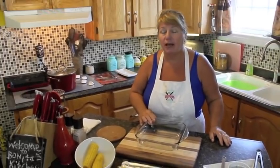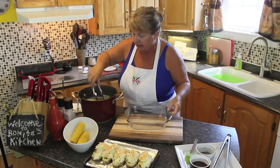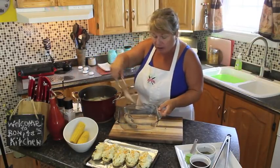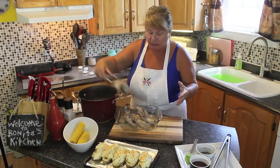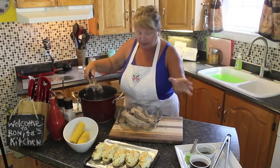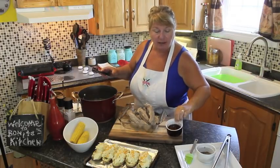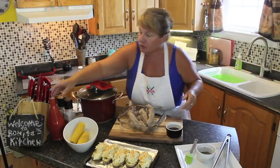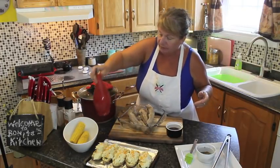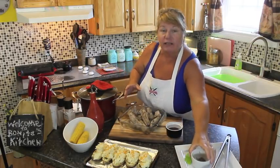It looks like our ribs are ready to take out of the boiler. I'm going to bring them over to my countertop and put them into this dish to show you what they look like. As you can see, they're partly cooked — they've absorbed the flavors of the garlic, onion, and all of those seasonings before we even put them on the grill. I like mine with just the spices and seasonings, but my husband likes his with a nice barbecue sauce, so I've got a thick creamy barbecue sauce and we'll be making two kinds. I'm just going to drizzle them with a little bit of olive oil and sprinkle the seasoning over the top. Now let's take them out to the barbecue.